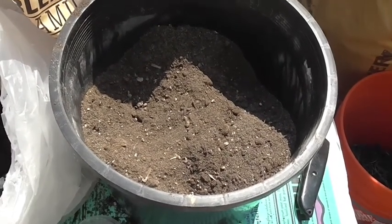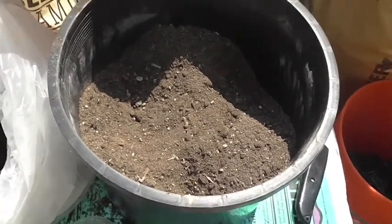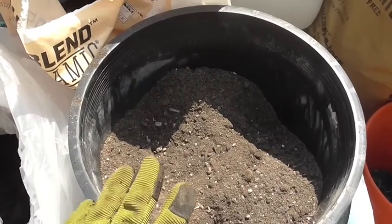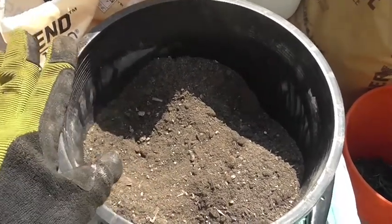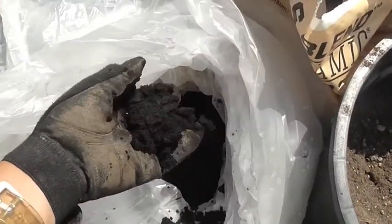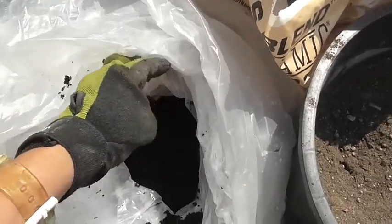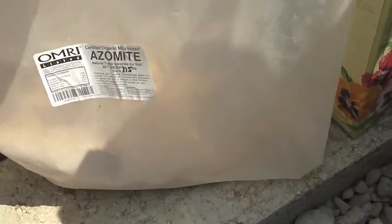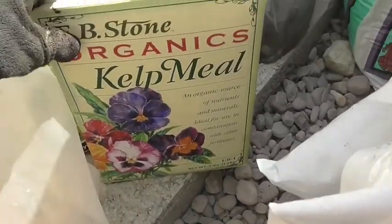Here's one of the pots that my tomatoes will be going into. In this is a combo of potting soil, cow manure, as well as used coffee grounds that I had my local Starbucks save for me. I also added some rock dust and kelp meal.